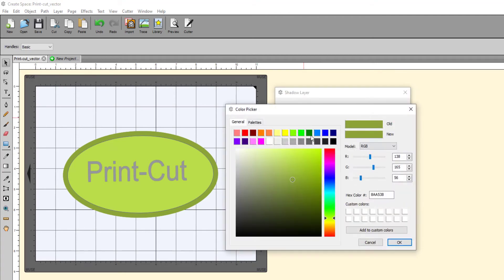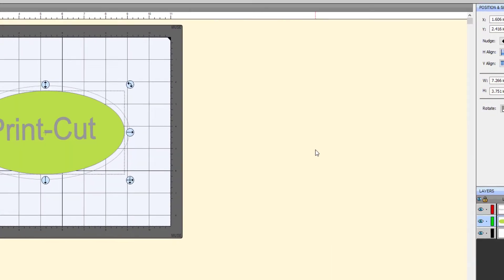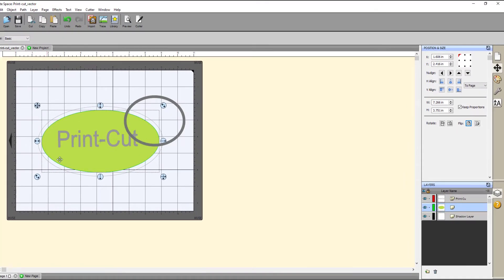If you're printing on white media, you can change this to reflect that for a more accurate preview. Once you're happy with your preview, click OK. This will add a shadow layer to your layers panel at the right side of your GUI and give you a preview in your document mat of where the contour cut path will be.